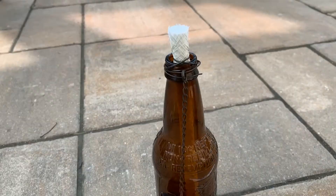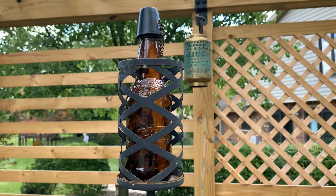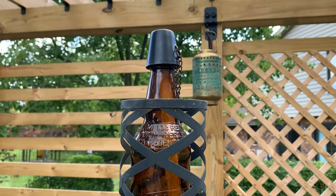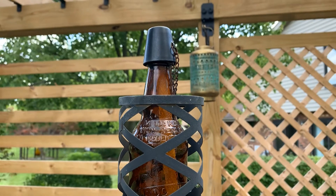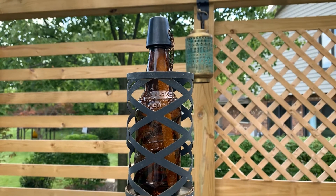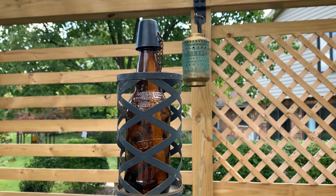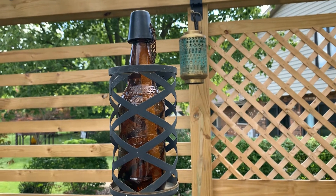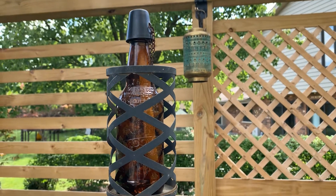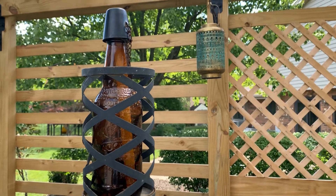It's ready to be used — here we go, all set! It was such a quick, easy project to create a tiki torch. Very simple, and I was able to recycle the root beer bottle. It turned out very nice and simple. Hope you join me in making new things, reusing, recycling, and repurposing old items to create something new. Thank you so much for watching!